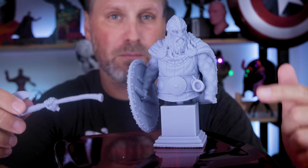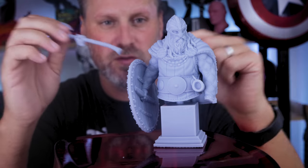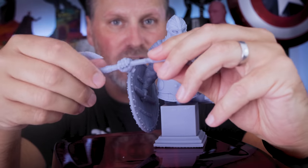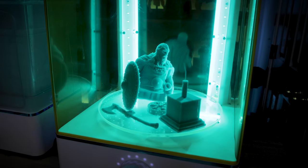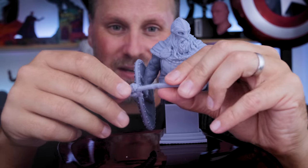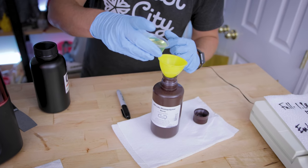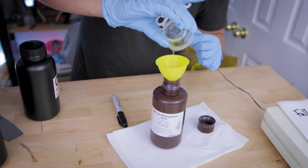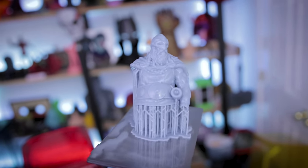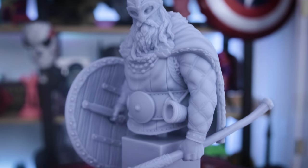The last one to show is a bust printed from Loot Studios — I'm not going to break this one. It's printed in the Tenacious mix with the Elegoo ABS-like resin. The axe handle has a lot of give and flex. These have already been washed and cured in the UV station. It's just a lot more durable. It doesn't mean you're perfectly immune from your prints breaking, but it is adding a lot more durability and flexibility to your resin 3D prints.